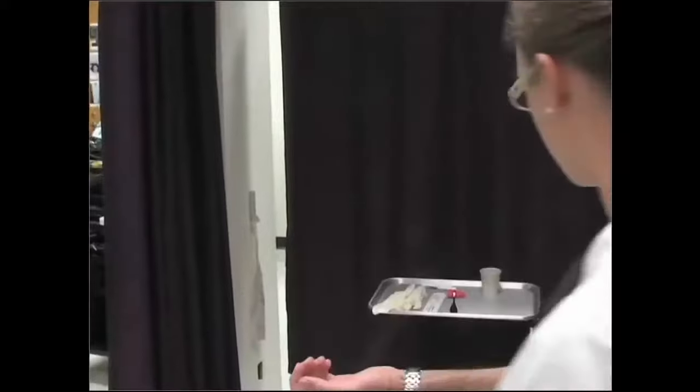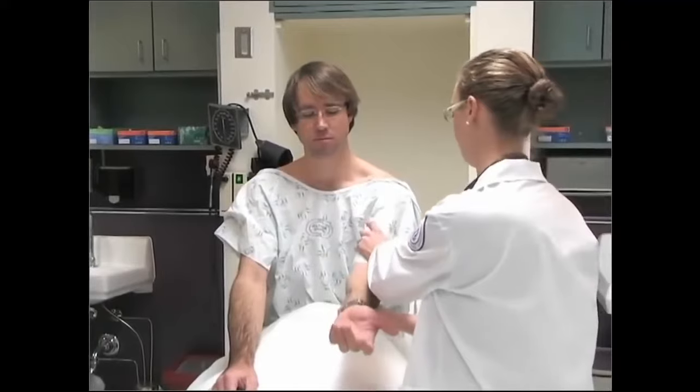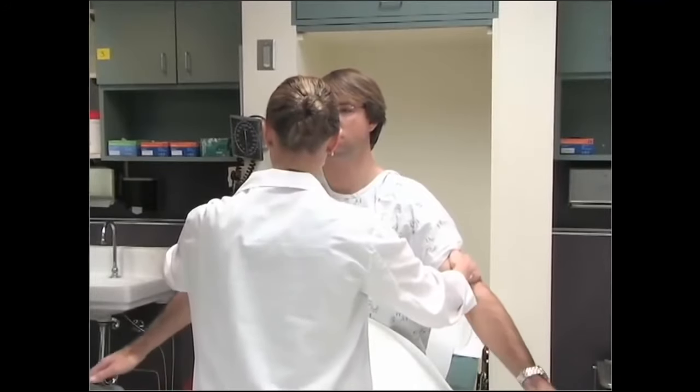Now we're going to do some movements. I'm going to hold your arm and you can just follow me — bring our arm up, all the way out, turn your hand down and turn your hand up. I'm also going to check your strength, so push up against my hand, and push down. We're going to do the same thing on this side — bring your hand up, all the way straight, turn your hand down and up, then push up and push down. Now bring your hands to your side and push up against my hands here.